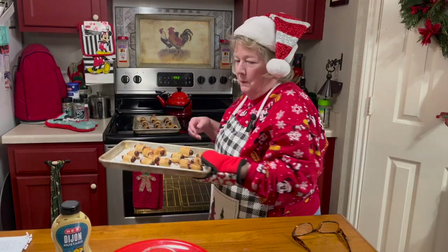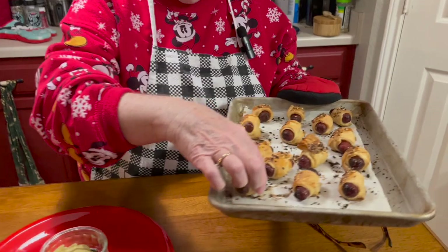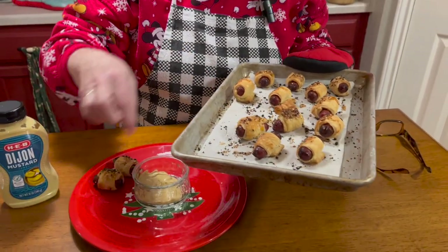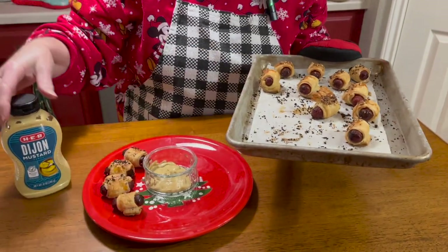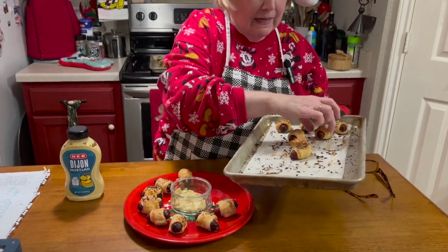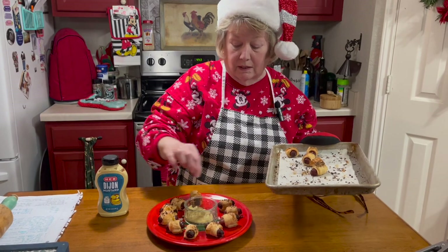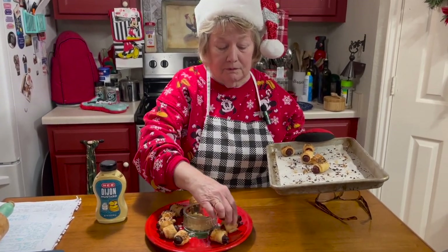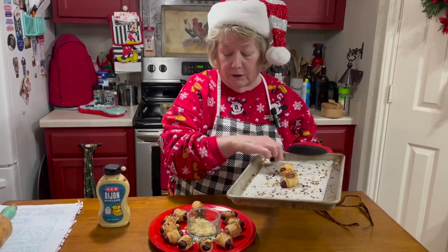This is what they look like — they're real cute little piggies. I've set up my little Christmas plate and I'm going to arrange them around it. They taste delicious served with a Dijon mustard and they can sit out for a couple hours at room temperature and taste fine.